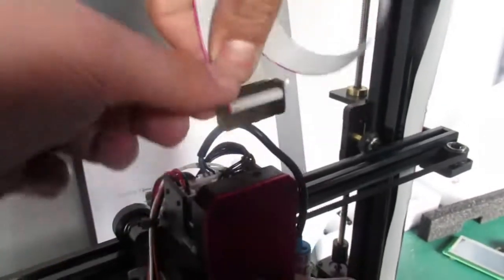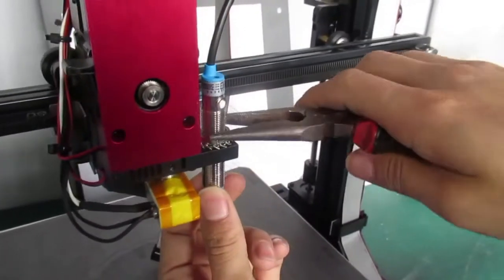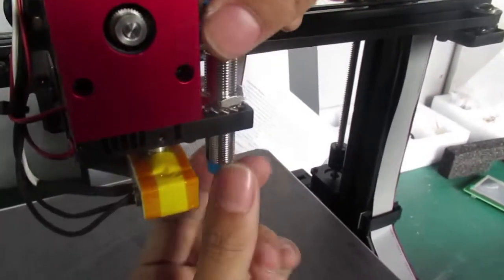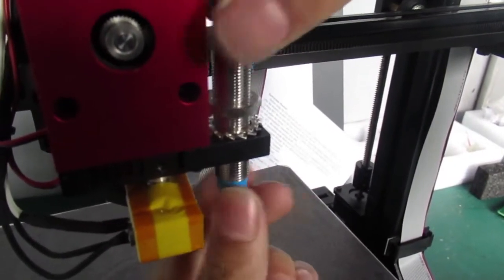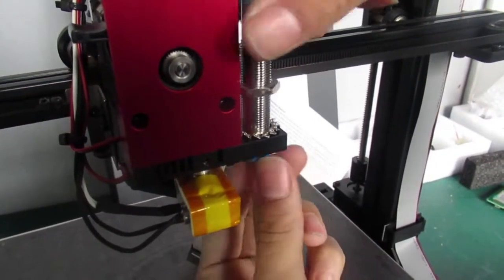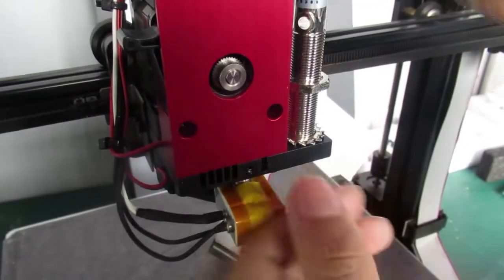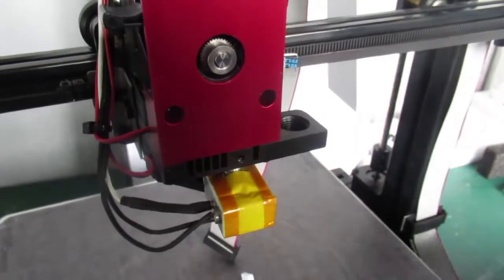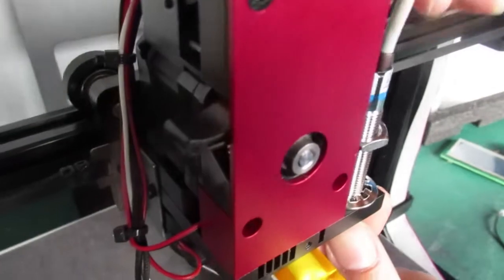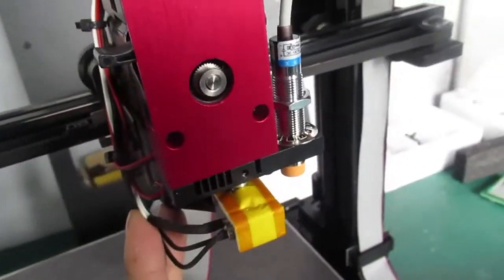You have to take off the ribbon cable in order to have enough space, then remove the old sensor and place the new one.